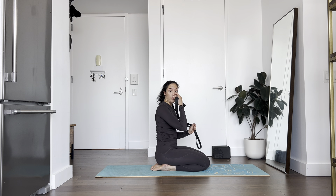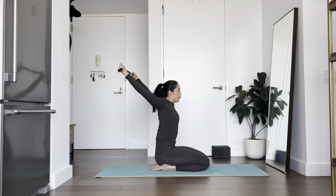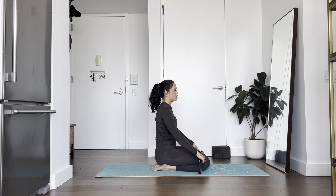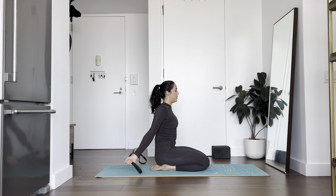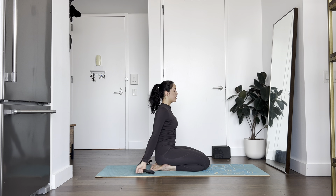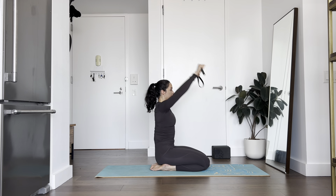From here, maybe open your strap a little bit wider, and we're going to start to do shoulder flosses. As you're flossing, think about trying to keep your armpits wrapping forward as long as possible. We're going to rotate around once. If that felt easy, bring your hands in slightly closer — move slow. Let's do that another three times: really straighten your arms, squeeze your shoulder blades to come around. Last two and last one.